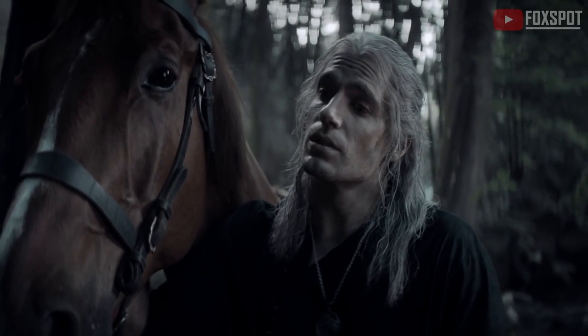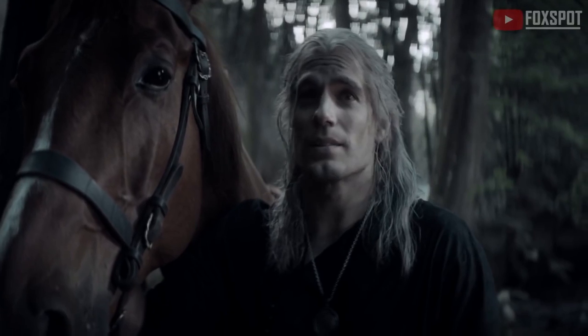She took one look at me, screamed, vomited, and passed out.